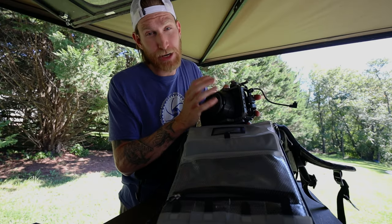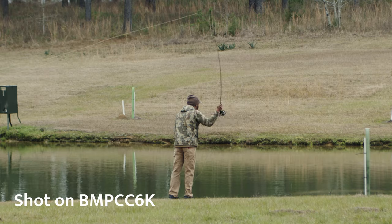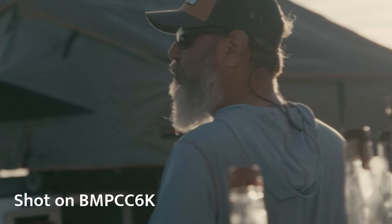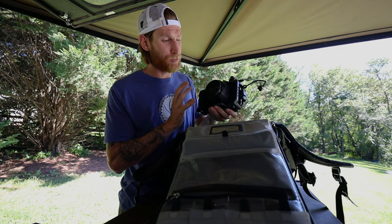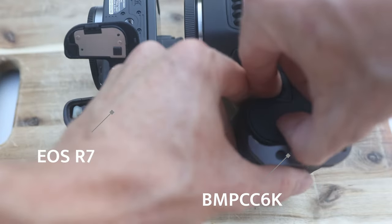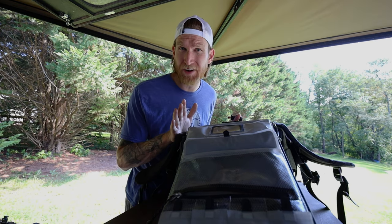The last camera in my kit is the Blackmagic Pocket Cinema 6K. I absolutely love this camera — I've been using it for about four years and I cannot say enough good things about it. The Pocket 6K is what I use for commercial productions. While out on the road I do have the opportunity to get some pretty high-end clients shooting high-end commercials, and in order to keep up with their standards I use the Pocket Cinema 6K. It can function in a small form factor or be built out into a much bigger production rig. It also runs off of the exact same batteries as my EOS R and R7, and I can use a dummy battery with an external power supply.